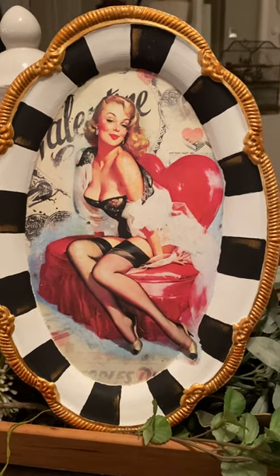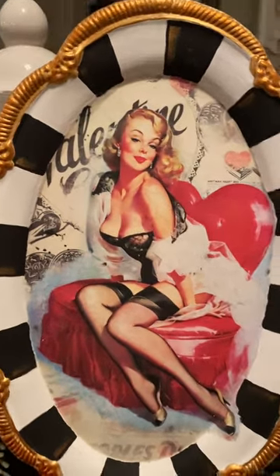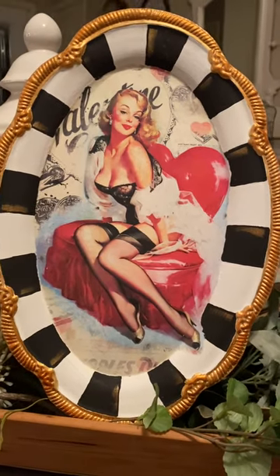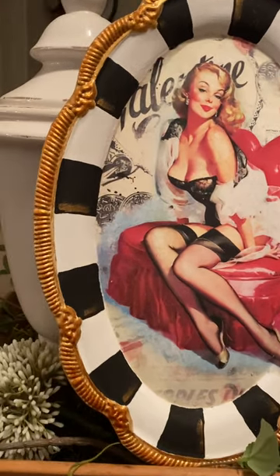I just did a check pattern and then used Paint Pixie 24 Carat for the edge, topped with Art Alchemy metallic wax in Firebird.